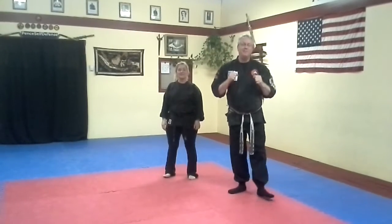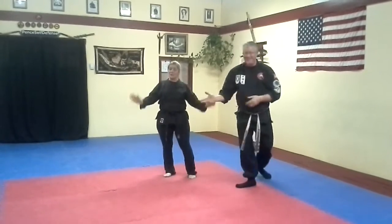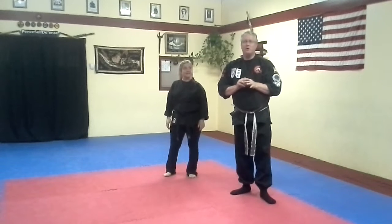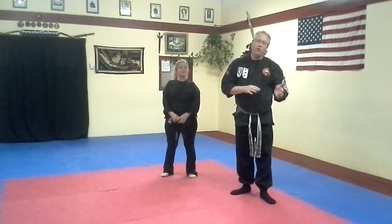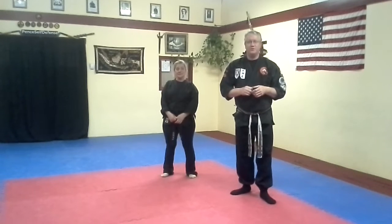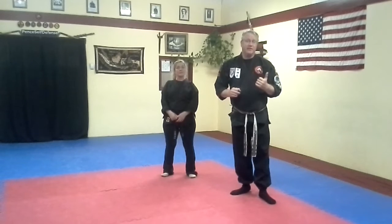Hi guys, Sensei Kevin here again, Penn Self-Defense Academy, and Sensei Rude. We are going to be extending our video of the Atimawaza system. We just shot 1, 2, 3, 4, so check back in the backlog on either YouTube or some of the social media sites. This is the extension: 5, 6, 7, and 8.